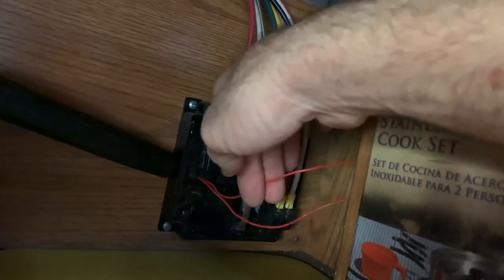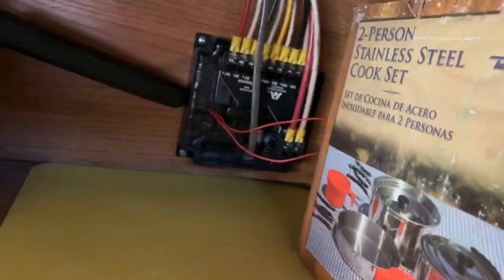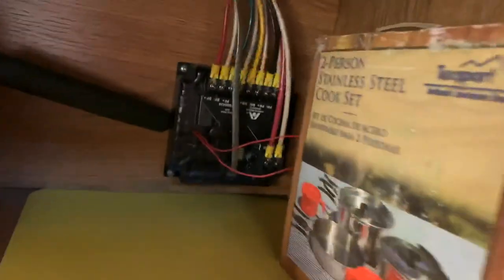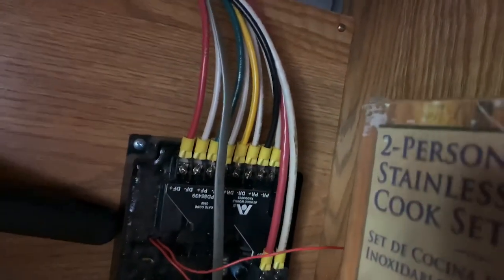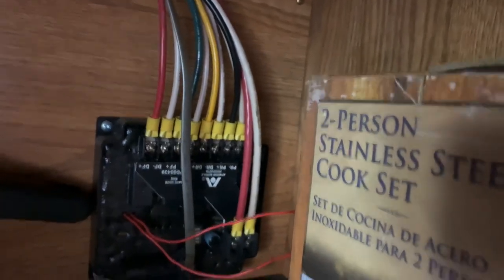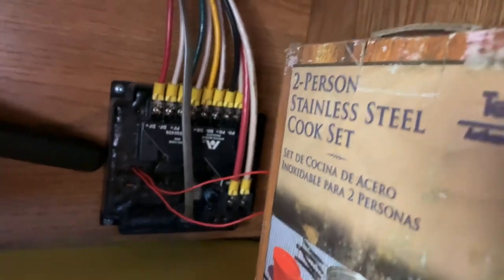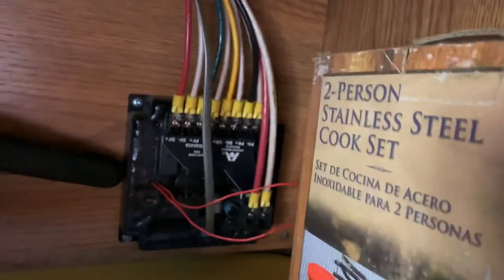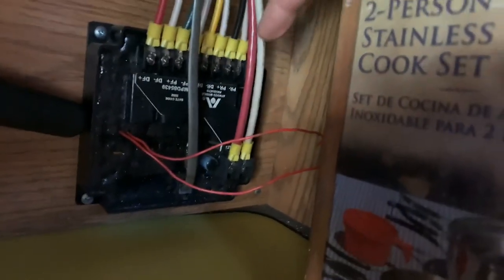This red wire right here is the antenna for the remote control, so the remote can talk to the switch. All those wires across the top are the wires coming in from the individual jacks on each corner of the camper — your front right, front left, rear right, and rear left — all wired in there. That's basically how the system works.